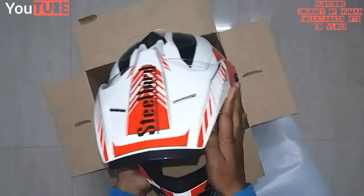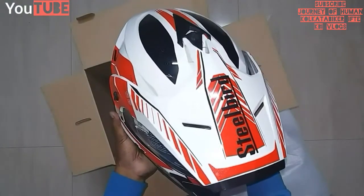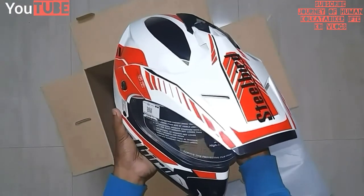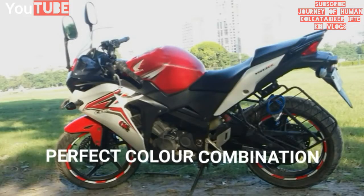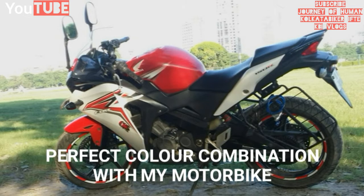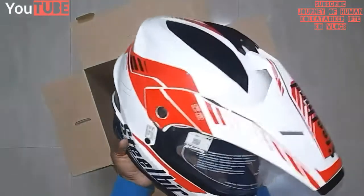So overall it is very good. One thing behind buying this helmet is that the color combination is matching with my Honda CBR150R — you can see there: white, red, and black combination.